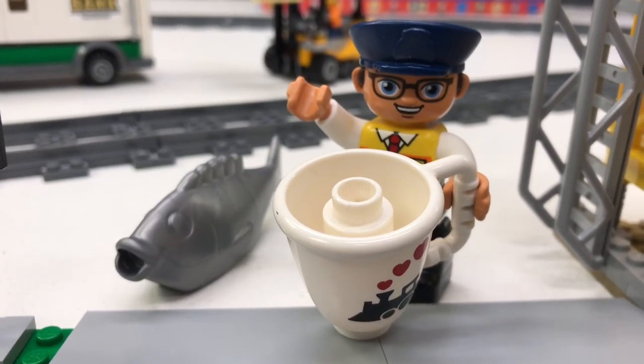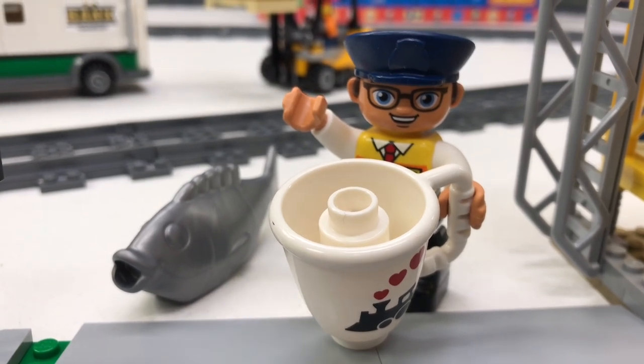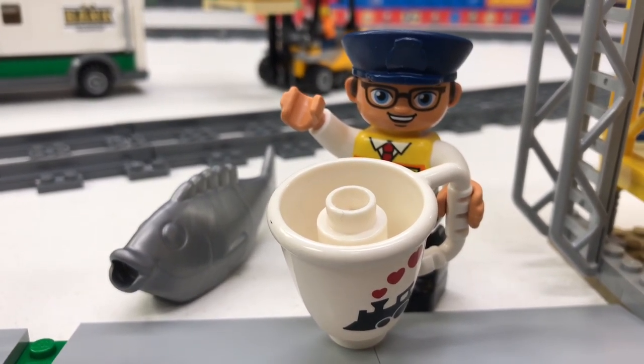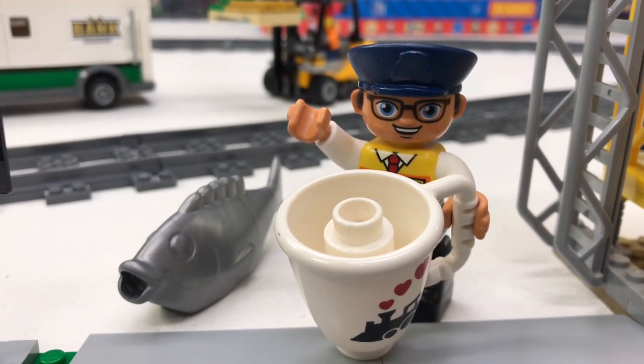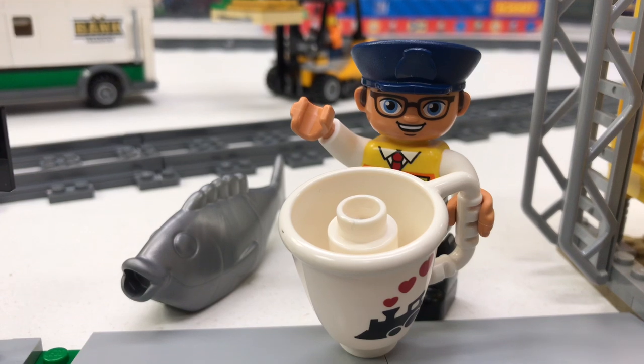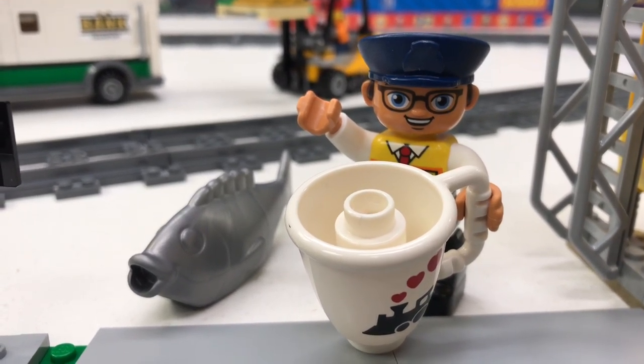Hey, it's Briggsar. If you smell something bad, it's either a dead fish or my videos, I don't know which one. Anyway, this is train month and I was gonna do a train review every day, but I just don't feel like it right now, so we're gonna do a review of a small set — a dinosaur set on a train.